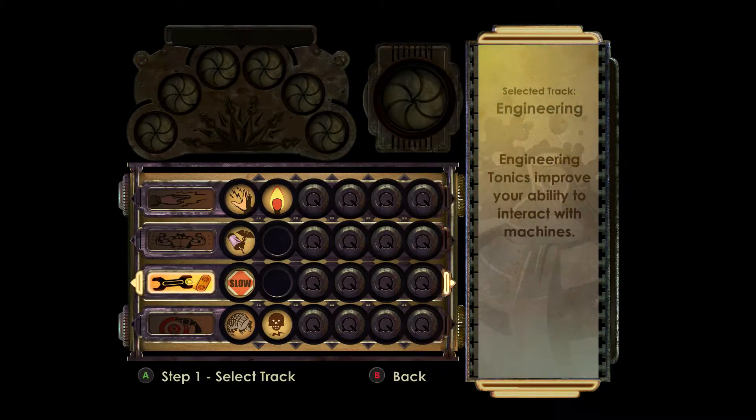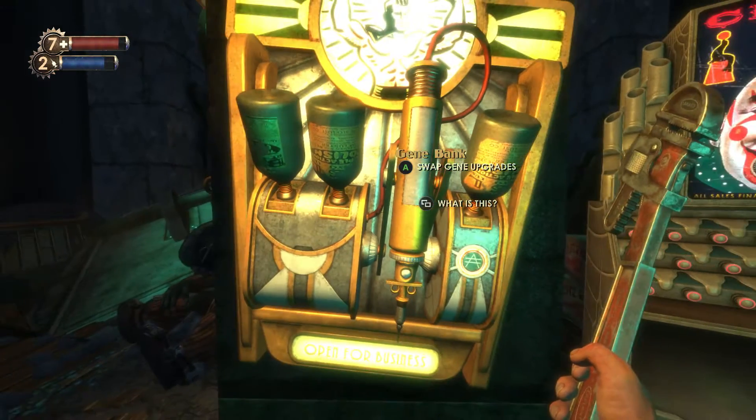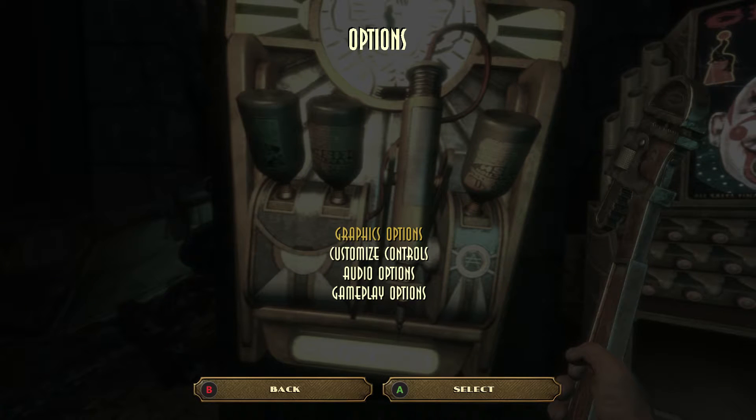To access the gene bank as you normally would, select your plasmids, and then just go back and take off the gamepad.